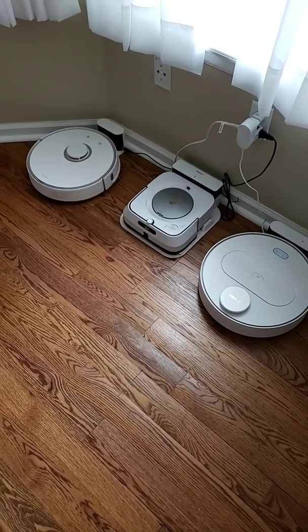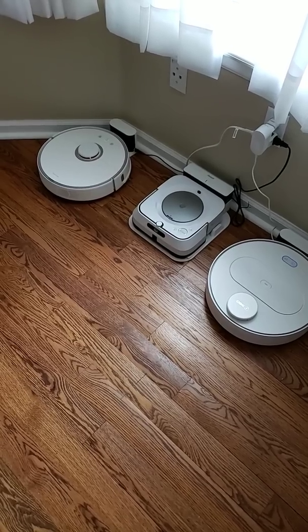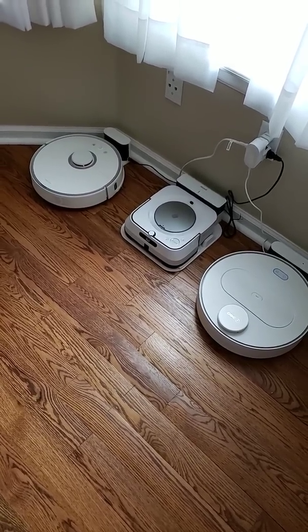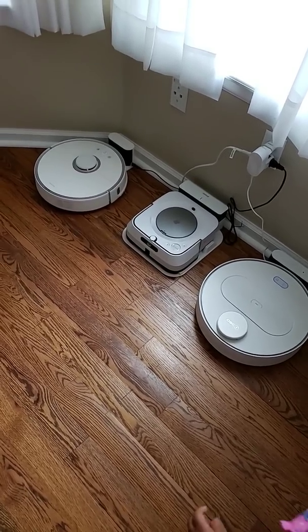Hello, I'm going to do one more video today. This is the video of the iRobot's imprint link. So if you have the new Braava M6, you can link it with the S9 or i7+ robot vacuum.